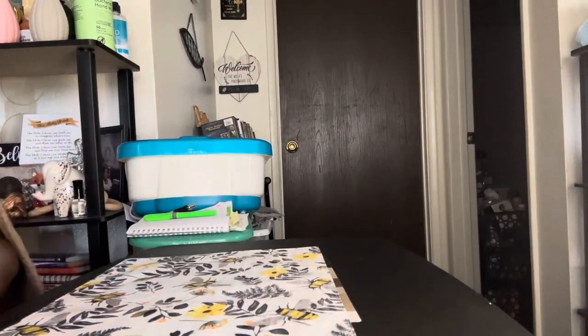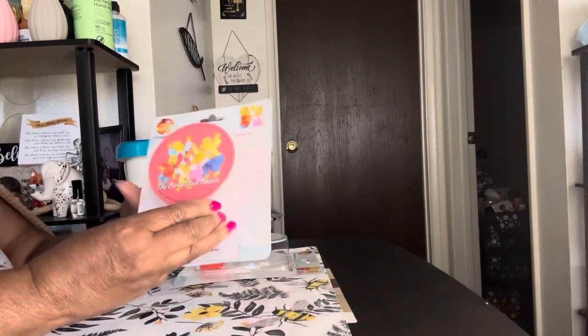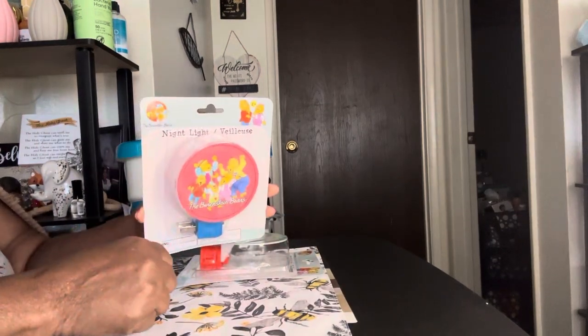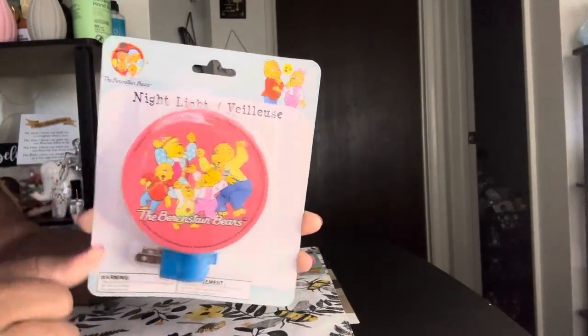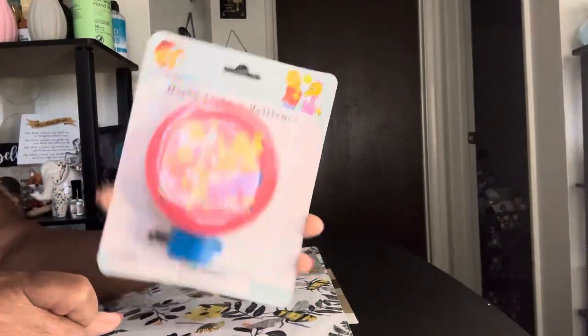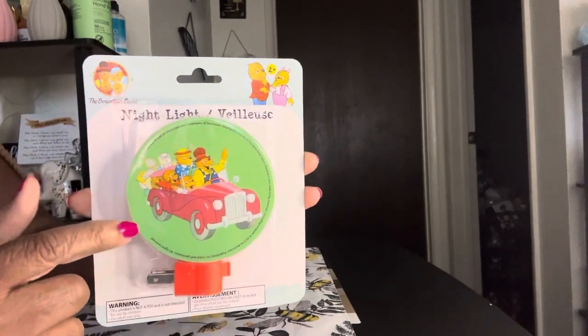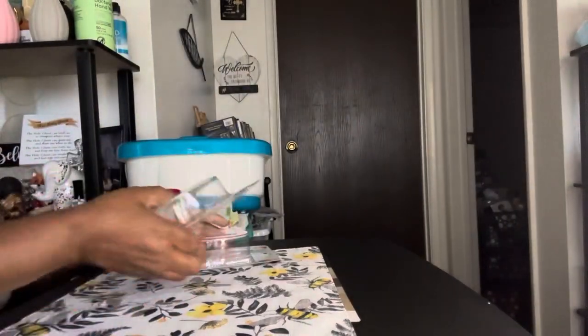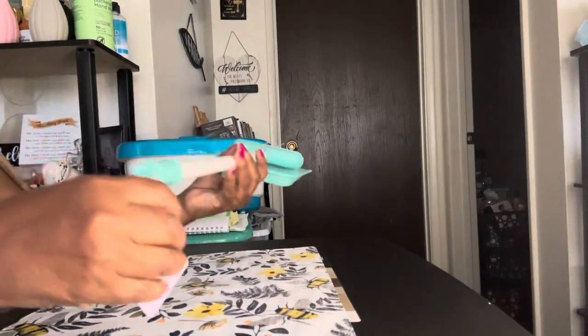I was also happy to find these. They had different ones, but these are the two I chose — they're night lights featuring the Berenstain Bears. I got these for me because I use night lights. I got this one with the bears, and then I got the one with them in the car. They had a couple of other ones too, but these are the ones I liked the best.